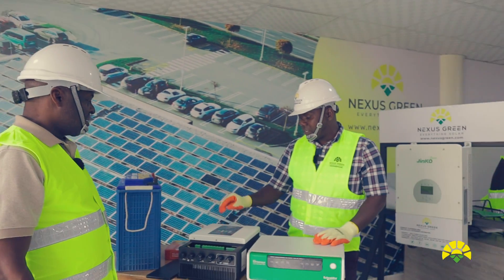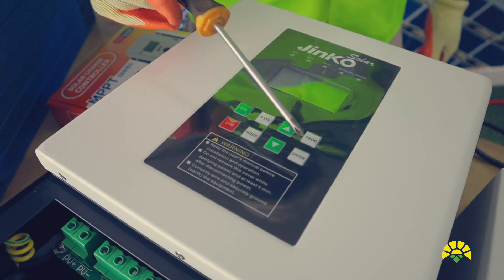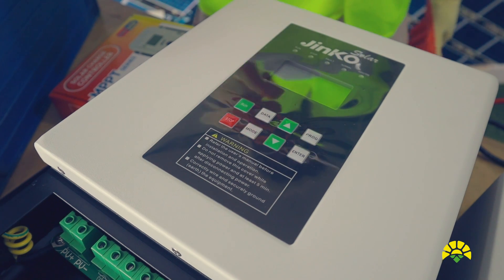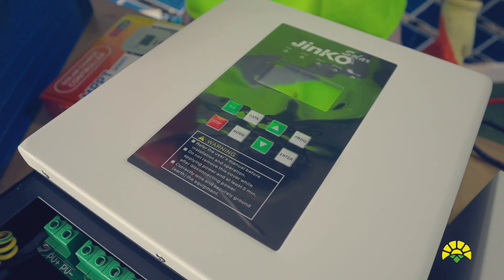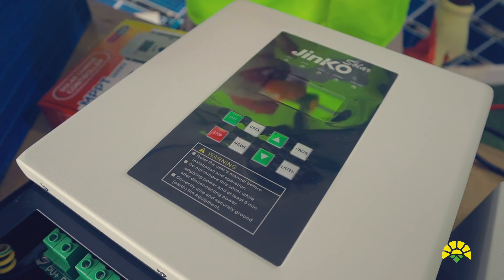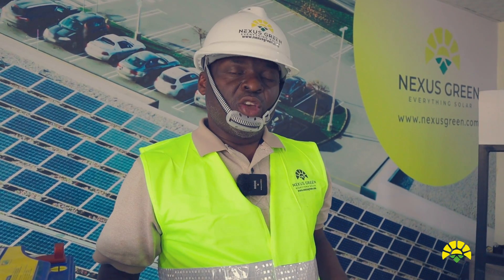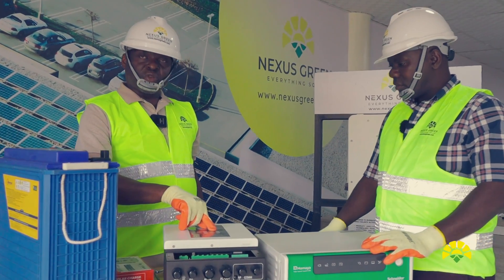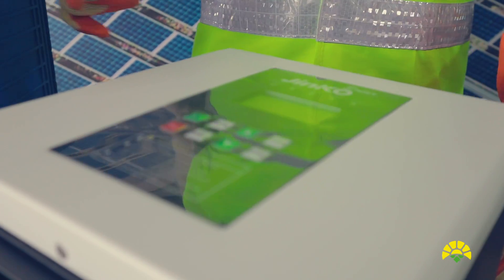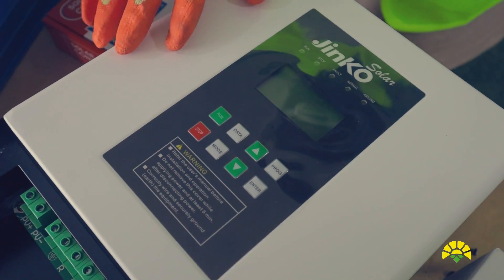Looking at the display panel, the parameters you're likely to see — this display module has run button, data, program, enter, mode, and stop. For operation purposes, the operator only needs to press run to start the pump or stop to halt the pumping. For installers, the other buttons are used to configure the inverter to adopt it to the solar panels installed, the pump connected, and all the sensors. You press the program button and use the manual provided to program the inverter.